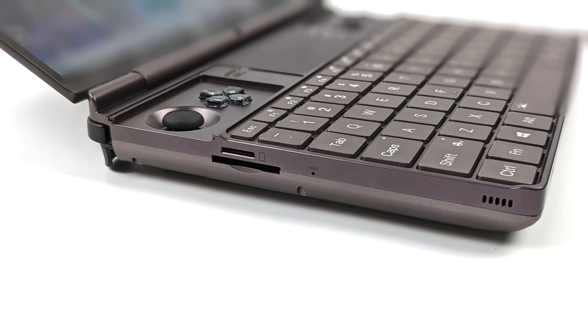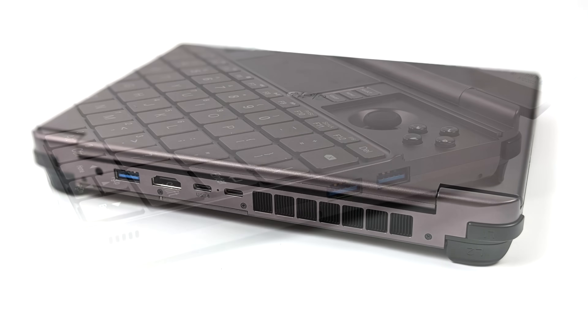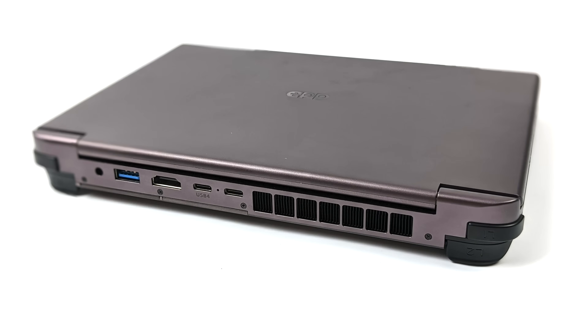When it comes to IO, on the left-hand side we've got a UHS-1 micro SD card slot and a full-size SD card slot that supports UHS-2 with read and write speeds up to 312 megabytes per second. On the right-hand side we've got two full-size USB 3.2 ports. Around the back there's a 3.5mm audio jack, another USB 3.2 port, full-size HDMI, USB 3.2, and USB 4.0 — which we're going to use to connect a Thunderbolt GPU dock by the end of the video.